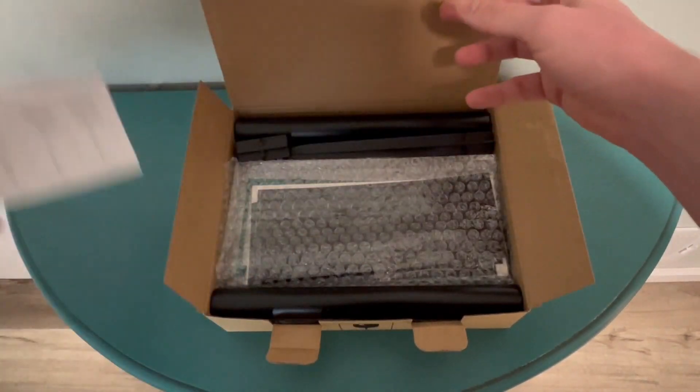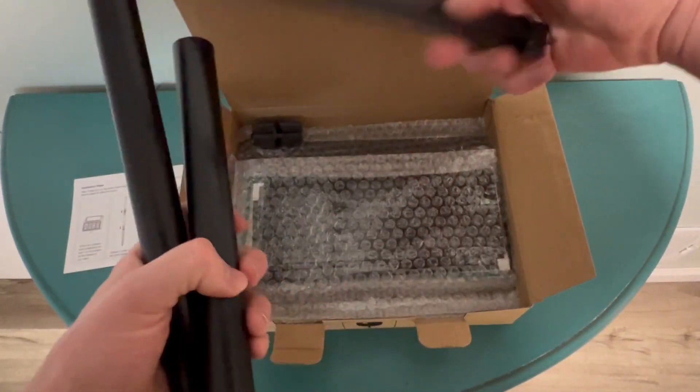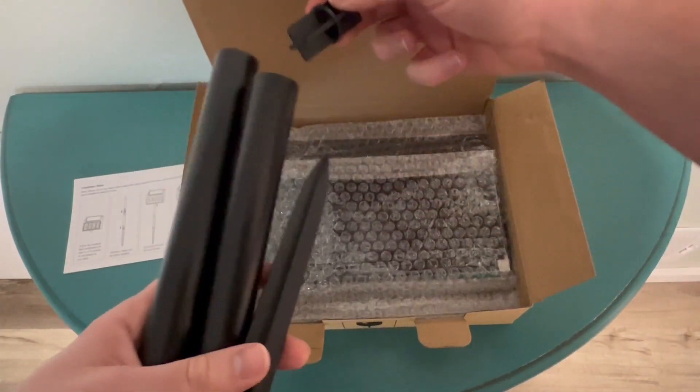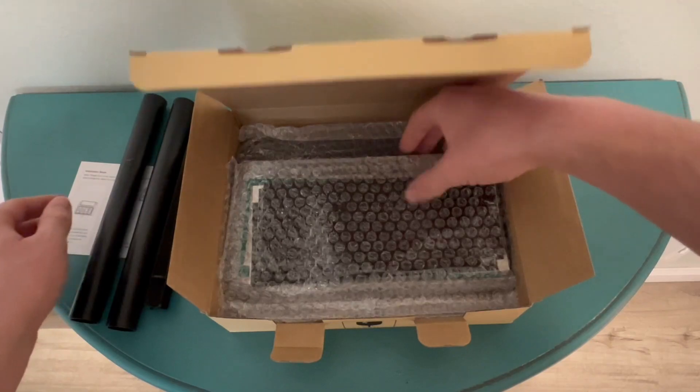about how to set it up. We have some poles that are hollow in plastic and a little stake to put it in your garden, and this looks like it's going to be how to connect these poles together, but we'll read the instructions in a second.